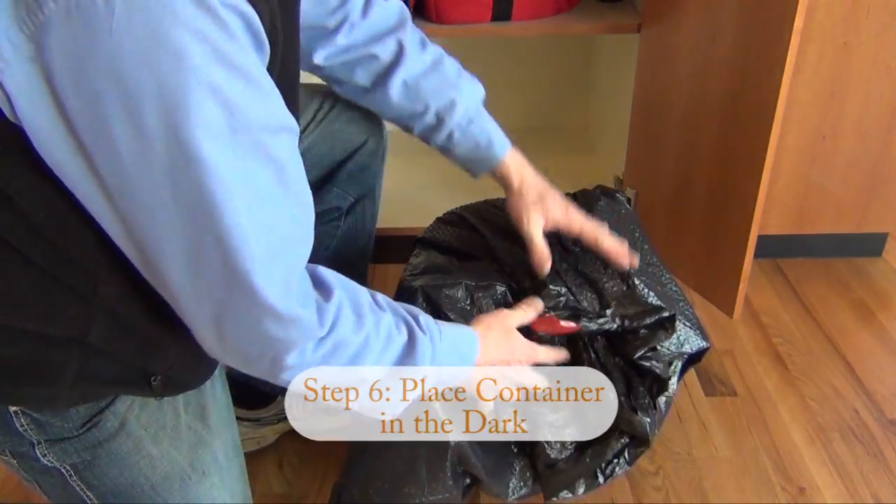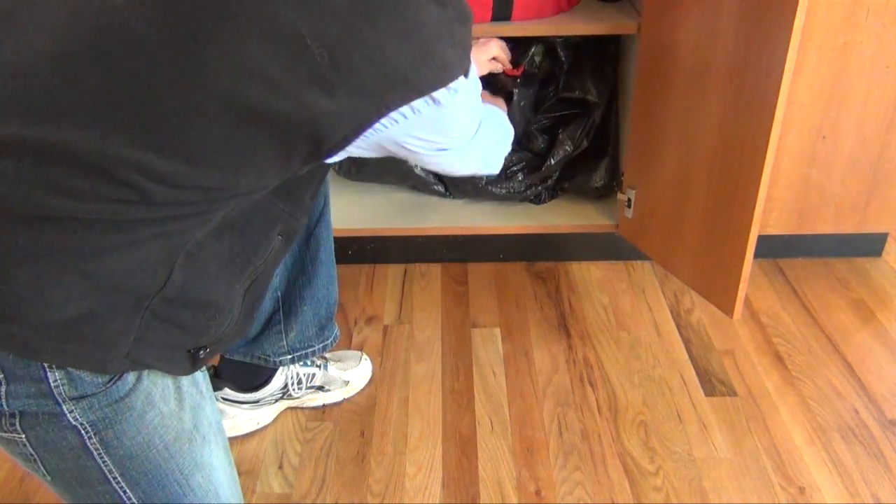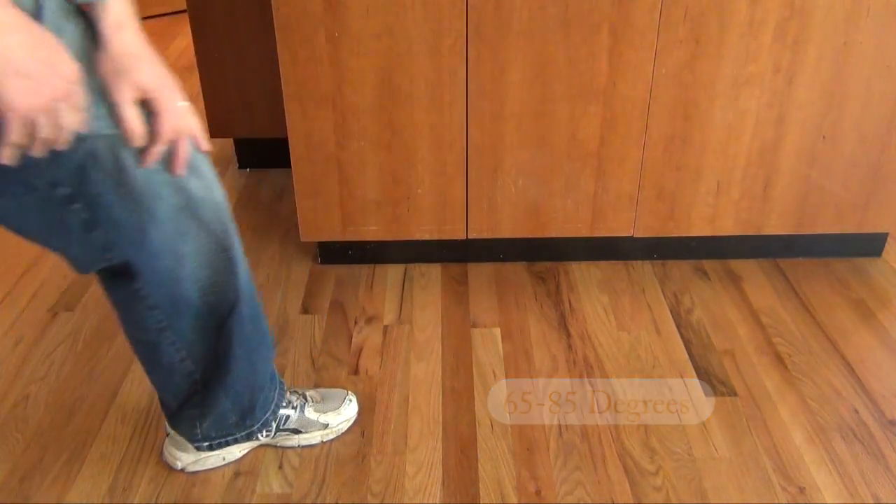Step six: place the container in the dark. During the incubation period, place your container in a dark location that has a consistent temperature range from 65 to 85 degrees Fahrenheit.